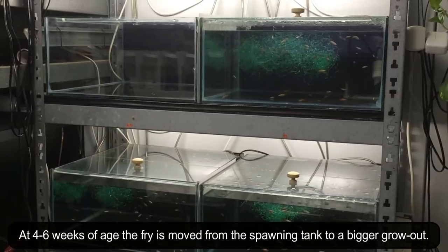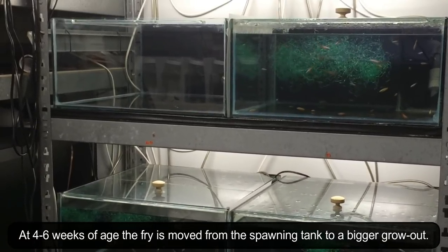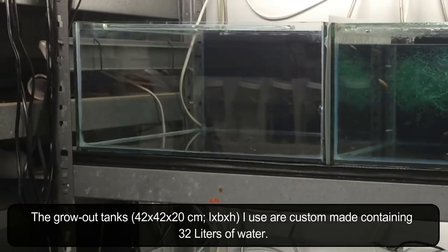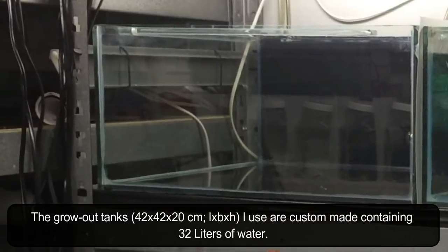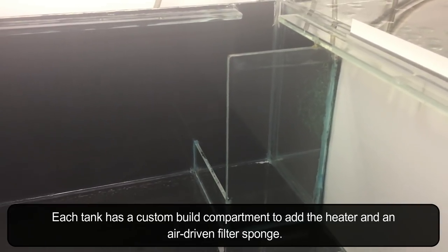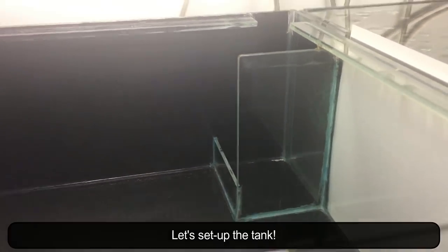At 4 to 6 weeks of age the fry is moved from the spawning tank to a bigger grow out. The grow out tanks I use are custom made, containing 32 liters of water. Each tank has a custom built compartment to add the heater and an air driven filter sponge. Let's set up the tank.